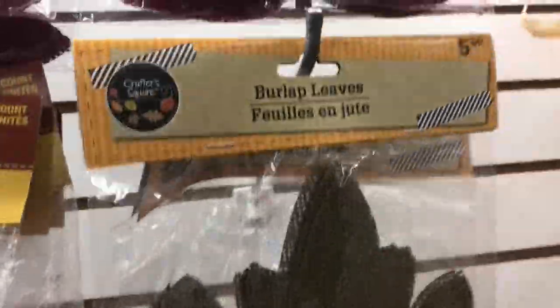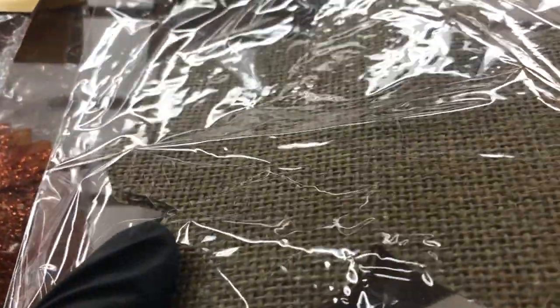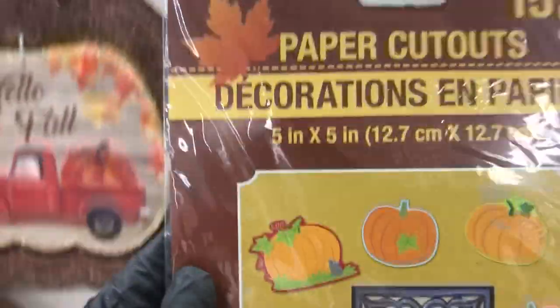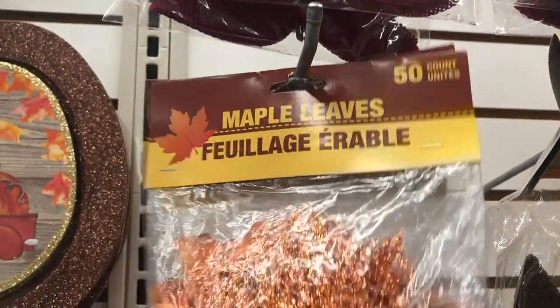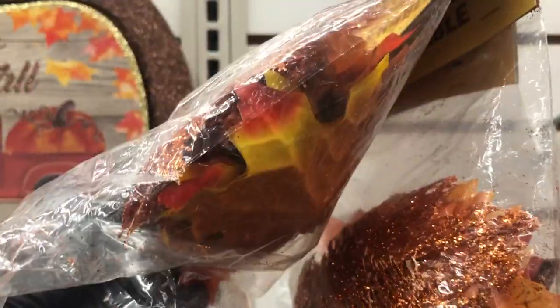And of course they brought the trucks back. They also have an assortment of burlap leaves in different colors. This one is different paper cutouts of pumpkins — that would be great for a classroom. Then they have these maple leaves. Some are glittered, some aren't, but you get 50 in a pack.